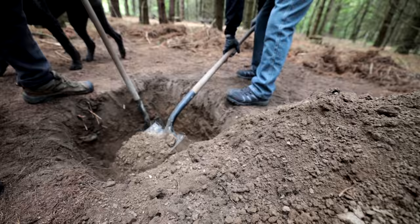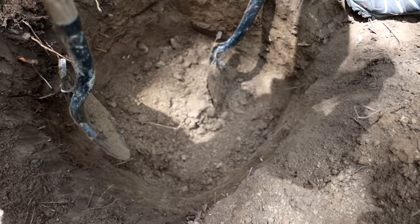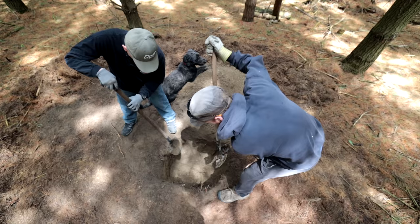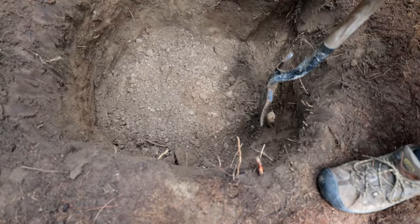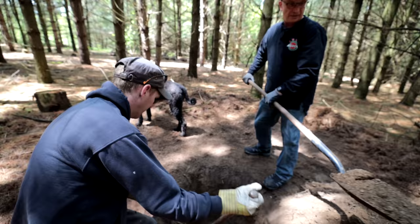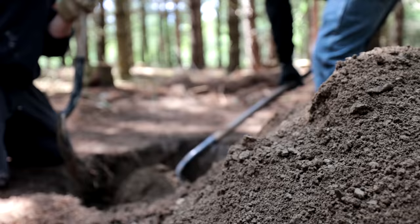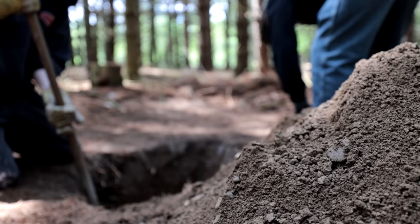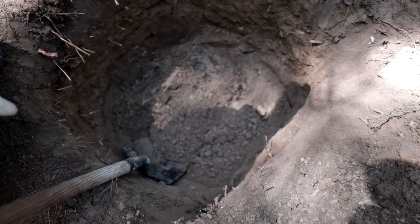We've been digging for about 20 minutes now, we're down about two to two and a half feet. Our goal is about five feet before we start tunneling sideways. The idea is to not disturb the sides because we don't want them to collapse. It really depends on soil consistency — if you're digging in very sandy soil it has a tendency to cave off, and the same goes with clay if it's very wet. Use your brain before you decide to do something like this; if the soil conditions don't warrant a very deep hole, it's unsafe.